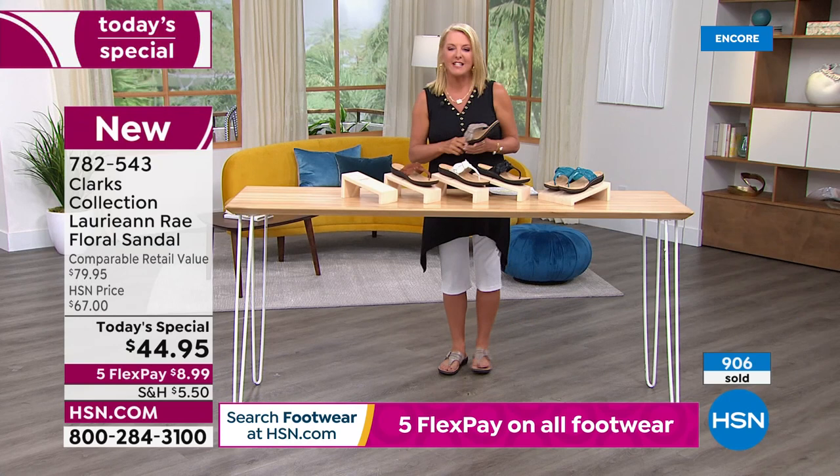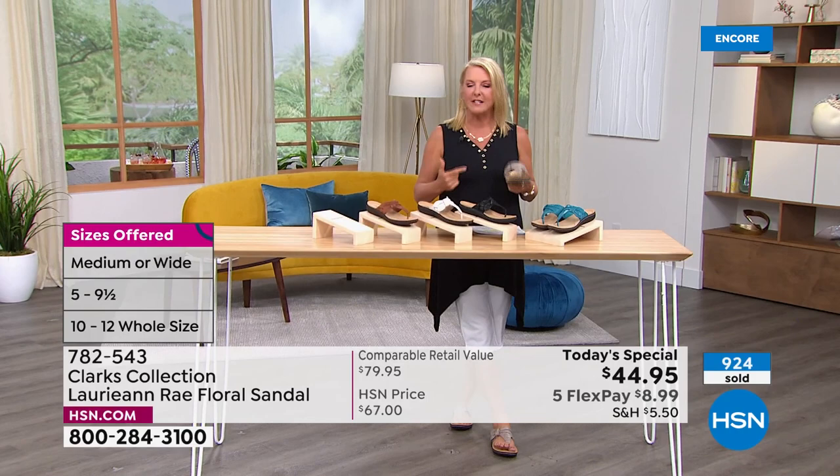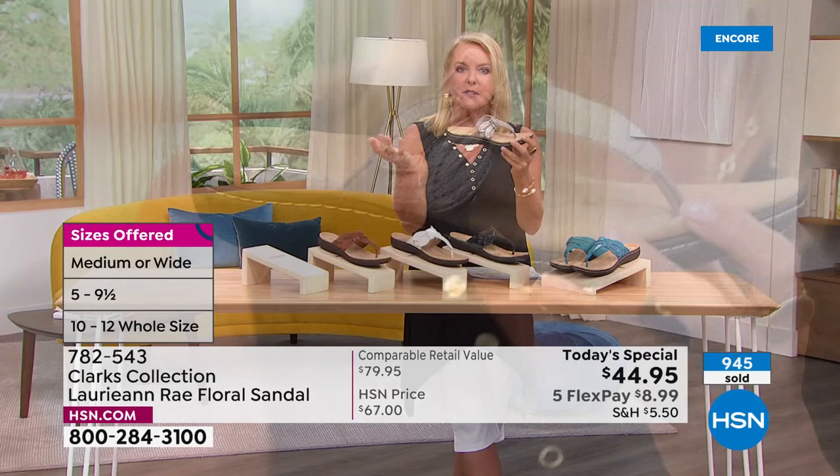I have a lot of sandal brands, and Clarks is definitely one that I absolutely adore. It has a comfort that's just unsurpassed. You will feel the support and the way it curves to really meet your foot, wherever your foot shape is.